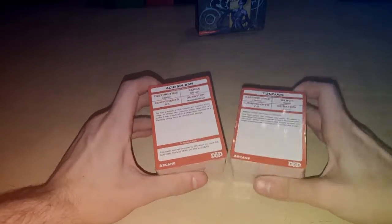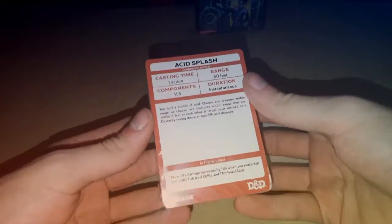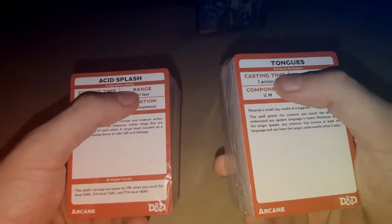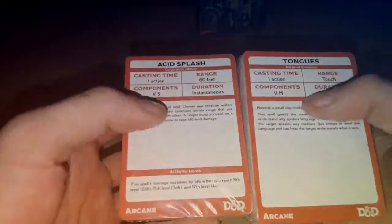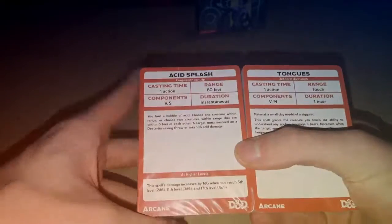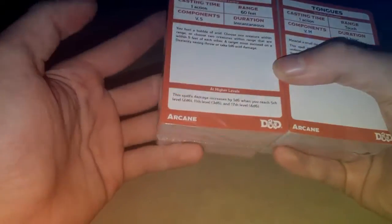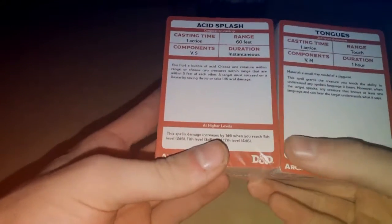You can see the cards have all the different stuff. There's one cantrip — it has what kind of level spell it is right underneath, like third level, what kind of spell, conjuration cantrips. It has the casting times, the components required, the duration, range, at higher levels, spell casting, and basically just the description of the spell — what it does, and what damage and effects it would have.